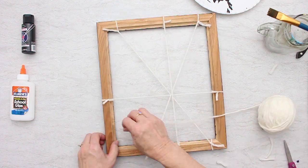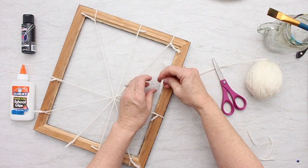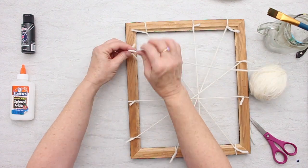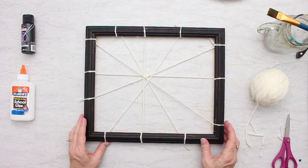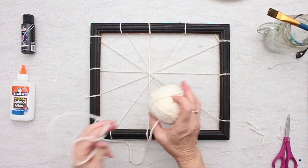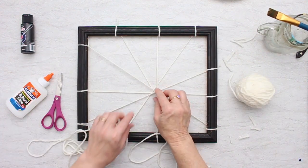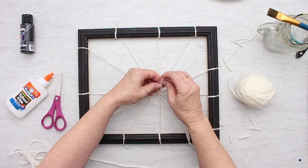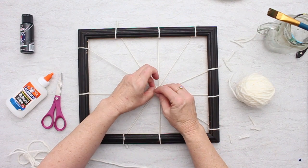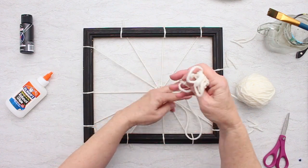Now I have about eight of these different yarns crossing in the center, and now I'm going to weave around. I'm going to take a piece of yarn off the ball so I can get it through these little pieces of yarn. It's all crossed here in the center. I'm going to use a piece of white yarn now to tie this center little area.